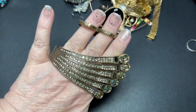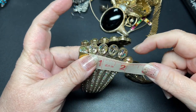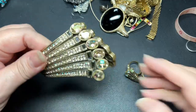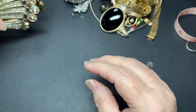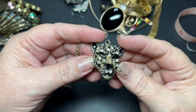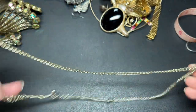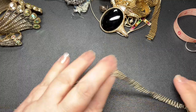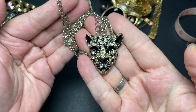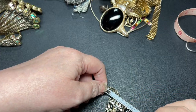Aren't those gorgeous — beautiful. And they are weighted. It is two and a quarter by seven. And here we have a panther or cat of some type. There is some brass coming through. I don't see a name. It is 24 inches long and the pendant is one and a half by one and a quarter. Let's just do $5.